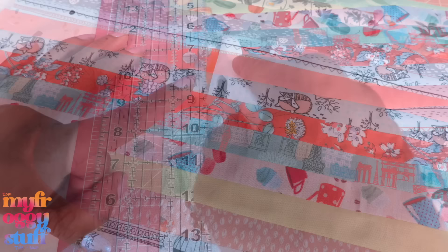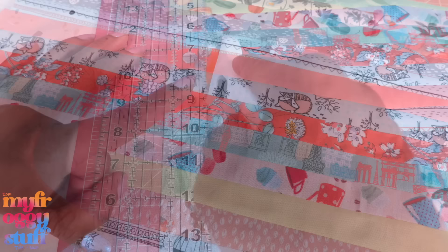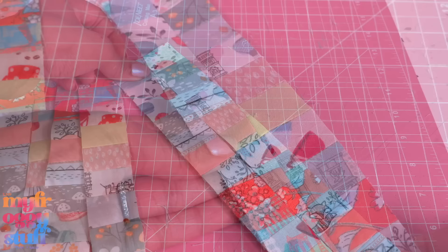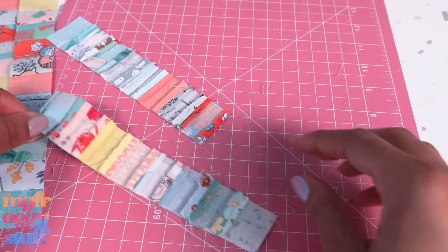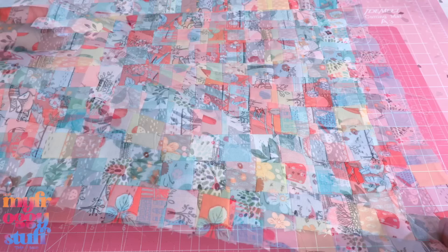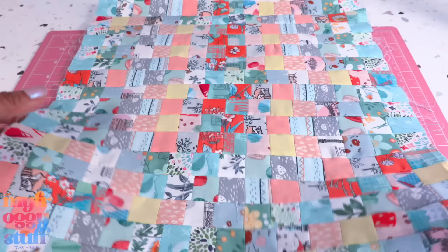We could leave it here, or we can cut it into one and a quarter inch strips, then turn them around and sew them back together to create squares rather than stripes. We can even take a strip apart at the seams and change the order to get a little more randomness in our quilt. I now have a piece that is about 14 by 14 and a half inches.